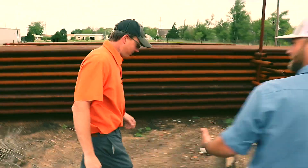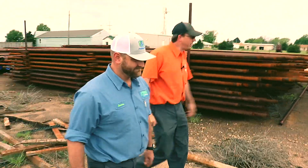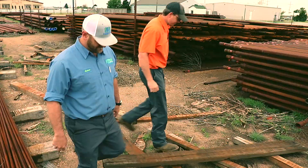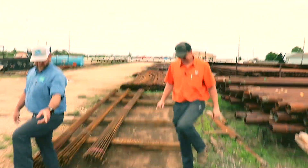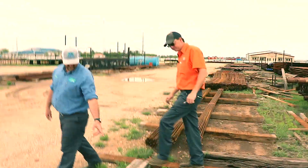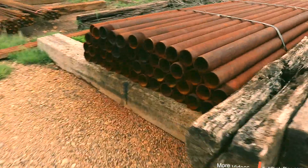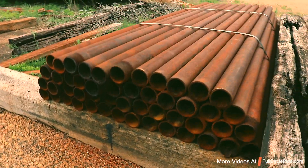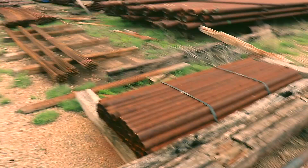Do you cut pipe to length here? Yeah. Right over there in that building — cut any size you need. What do we got going here? A bundle of pre-cut posts — two-and-seven-eighths, eight-footers. We put them on pallets, throw them on the truck, and they're out of here.